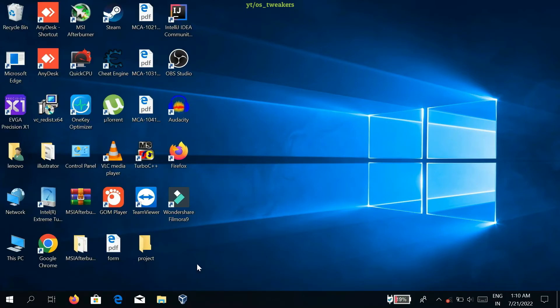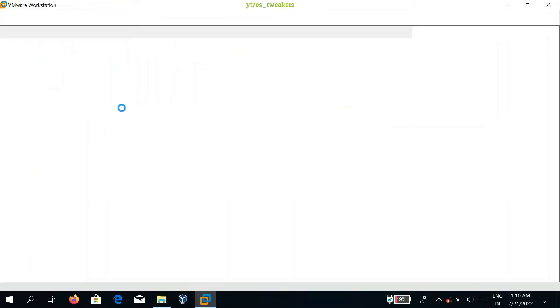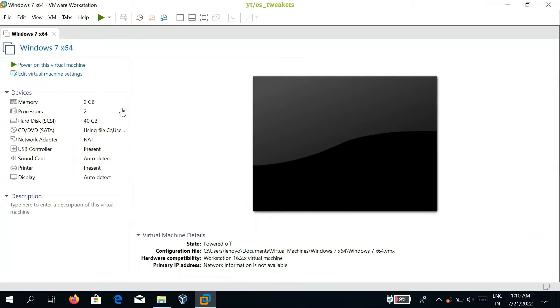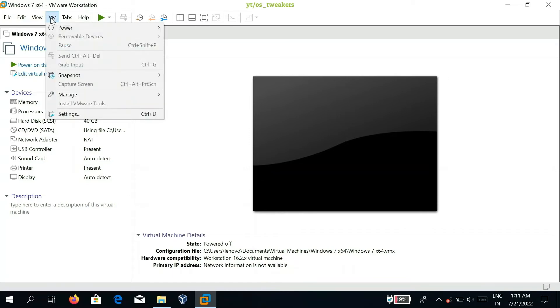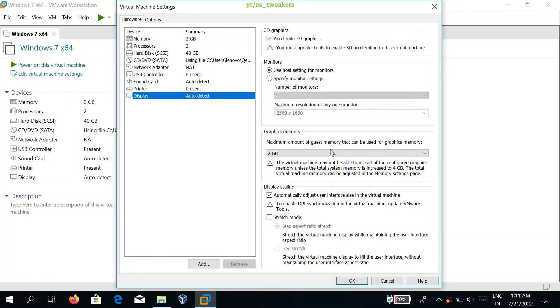After creation of the virtual machine VMX file, go to the install location of the VMX file and double-click on it to open it. You will see multiple options in the drop-down menu — select Settings. After selecting Settings, click on Display and reduce the graphics memory to 2GB, ideal according to your computer RAM.